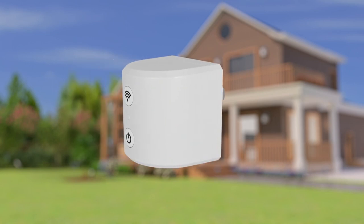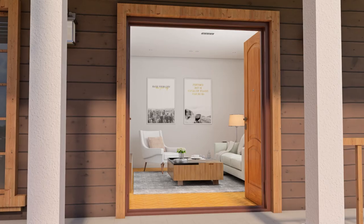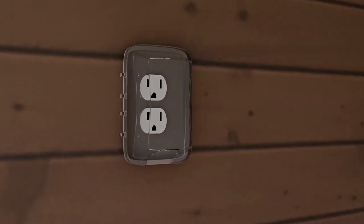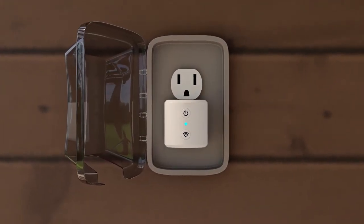Before installation, pick a spot for your Wi-Fi bridge that is near your Wi-Fi router and within 100 feet of your OneSync ecosystem. To install the Wi-Fi bridge, simply plug it into any standard outlet. You can also plug it in outside, just be sure that your outlet is outdoor-rated with a cover.